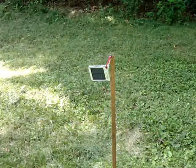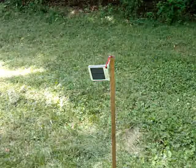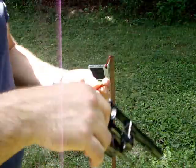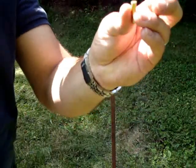Here we're going to show you just how durable these units are. We're going to put a bullet through one, see if it still works. 22 caliber revolver, 22 caliber hollow point shell.